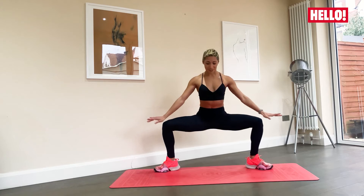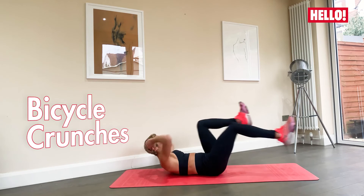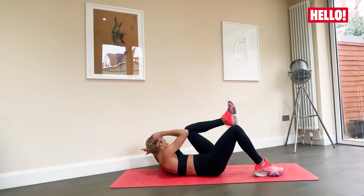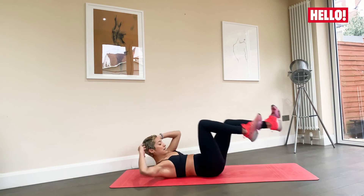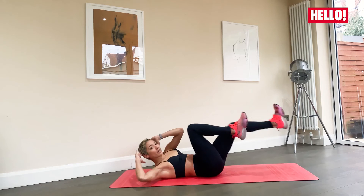Last but not least, we're going to take it down to the floor. This is my favorite — elbow to knee, opposite elbow to knee. If you want to modify this, just do one leg at a time, making sure that the lower back is staying nice and compact against the floor. Breathing. You can go as quickly or as slow as you want. It's all about what your body needs.